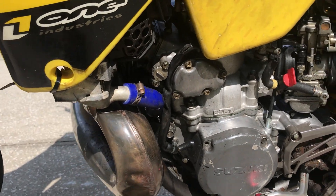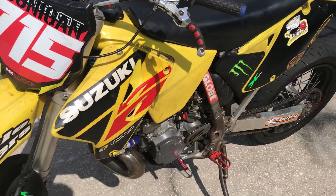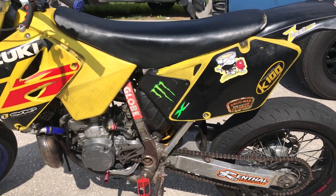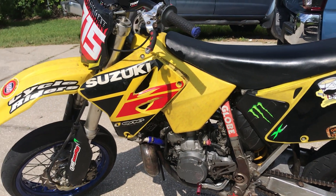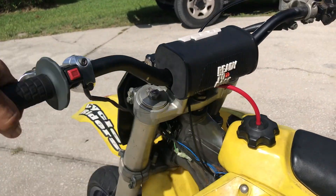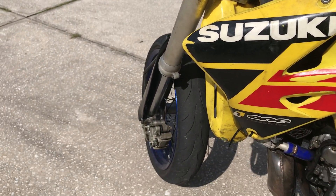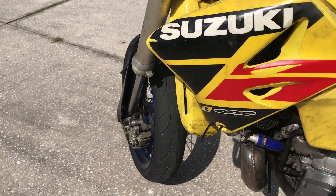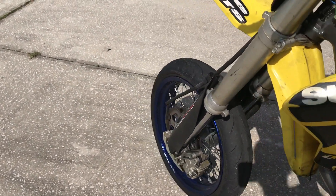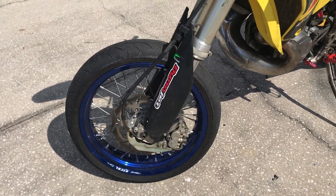A lot of the stuff bolted right up. The entire subframe, seat, and tank — everything is from the RM. Even the front forks. The front forks are actually a straight conversion; they go right on and you just have to mod the wheel spacer. Everything bolted right up, had the same front size rotor and everything, so that was literally the easiest part of the swap.